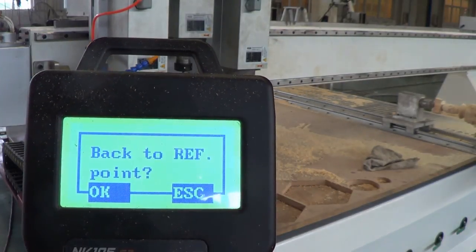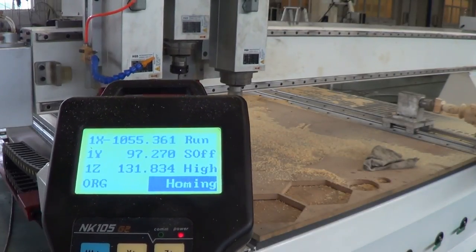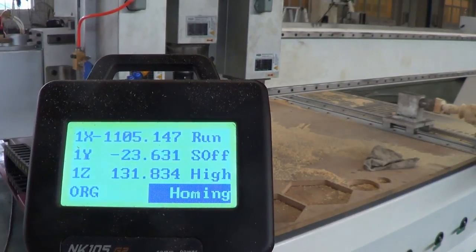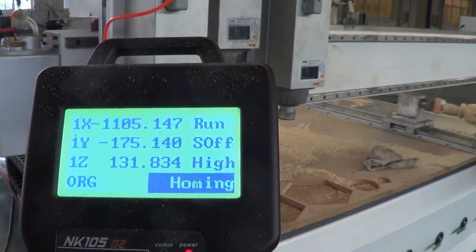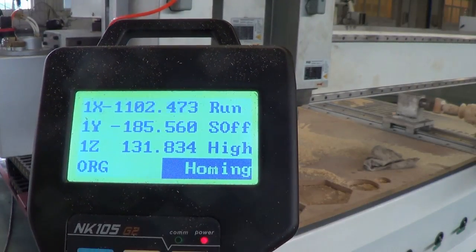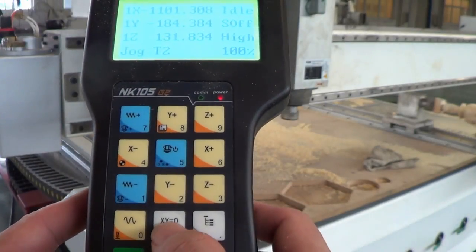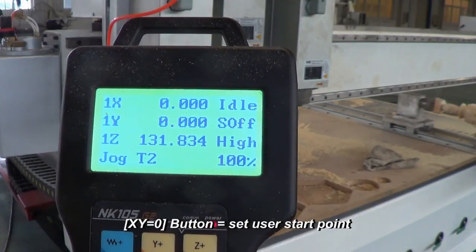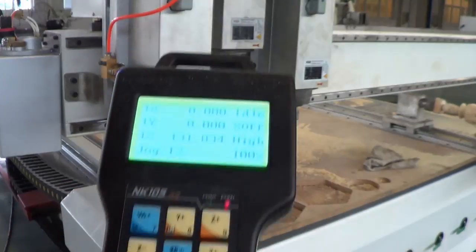Press Shift and Fall and the machine will ask you again whether to go back to the reference point — press OK. Then press X/Y to zero, and hold the Shift key and press the button again to set Z to zero.